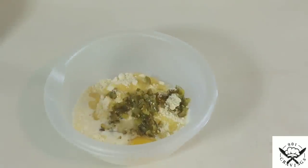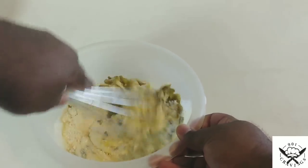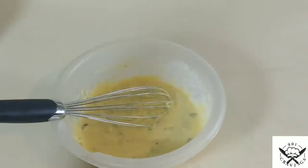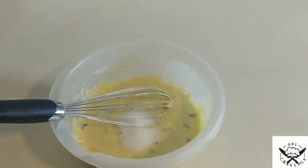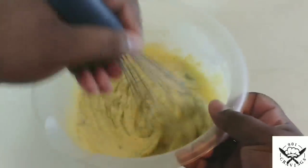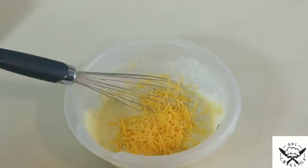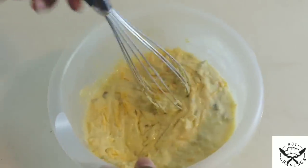Add just a little bit of oil, then whisk it all together. Almost forgot — add in just a little bit of sugar. The Jiffy mix is already kind of sweet, but with the jalapeños in there, we want the sugar to counteract the heat. Also add a small handful of cheddar cheese — not too much, because we don't want it to burn and stick to the inside of the waffle iron.